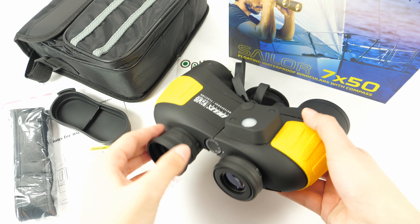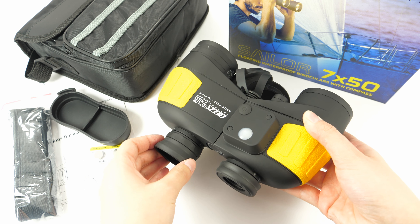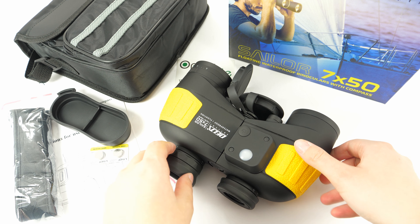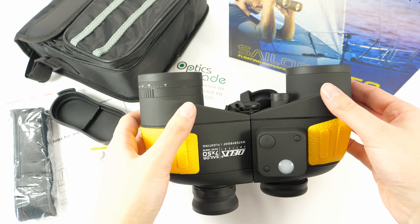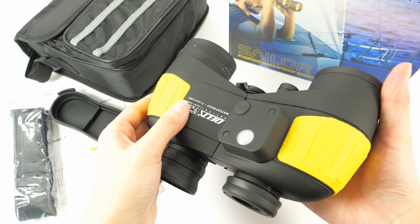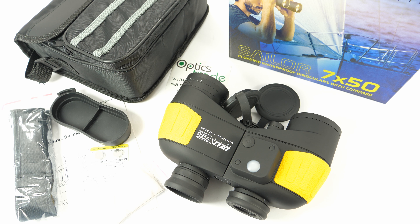I would also like to point out some bad points. The eyepieces are honestly very badly designed and could be better. The reticle rotates if you turn the oculars together or further apart. They are a bit cheap-looking, and the yellow tint when looking through is a really bad point. That's everything for this review.